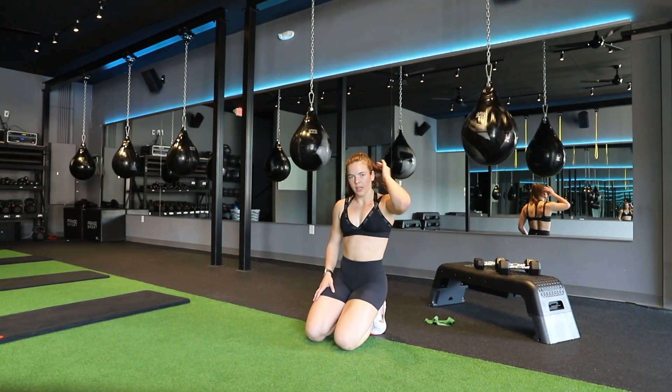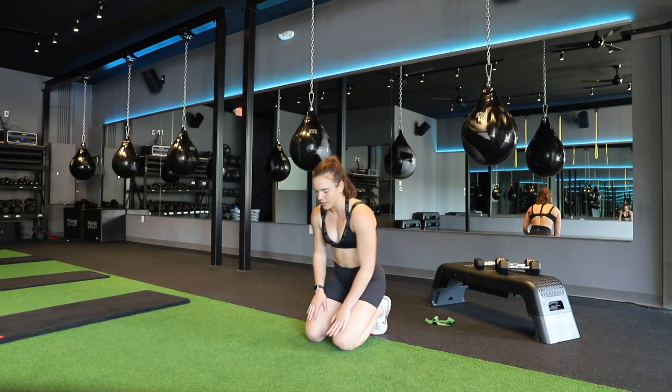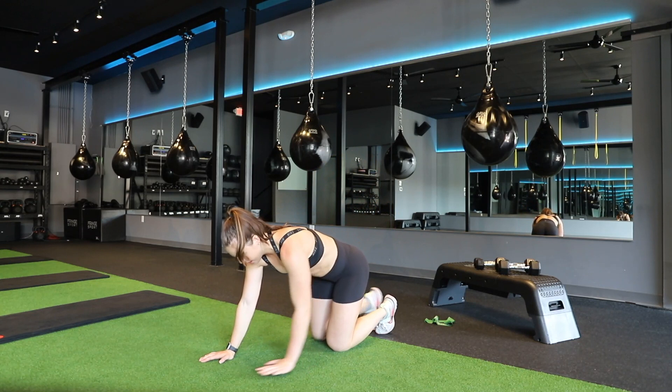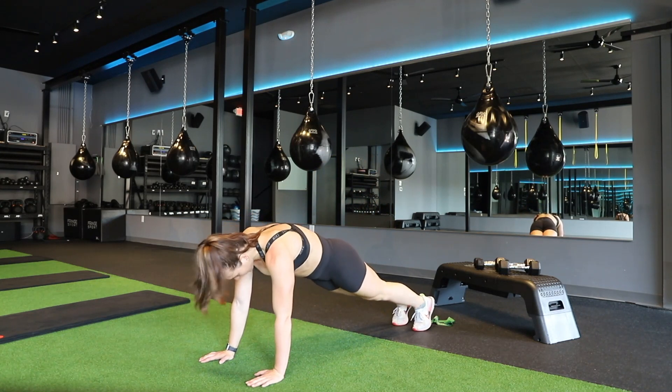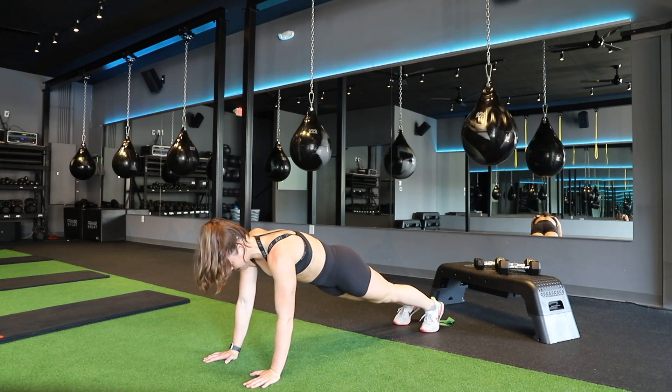This is your dynamic plank. It's going to be working your core, shoulders, and your chest. You can either do these from your toes or on your knees. Starting on your toes, you're going to drop down to the forearms, pressing back up to your hands.